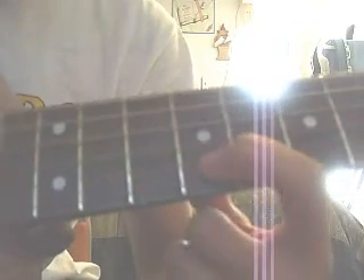Something like that. It's B string 9th fret, B string 10th fret, B string 12th fret. And then for those you go to the E string 12th fret, E string 11th fret. Exactly like that.